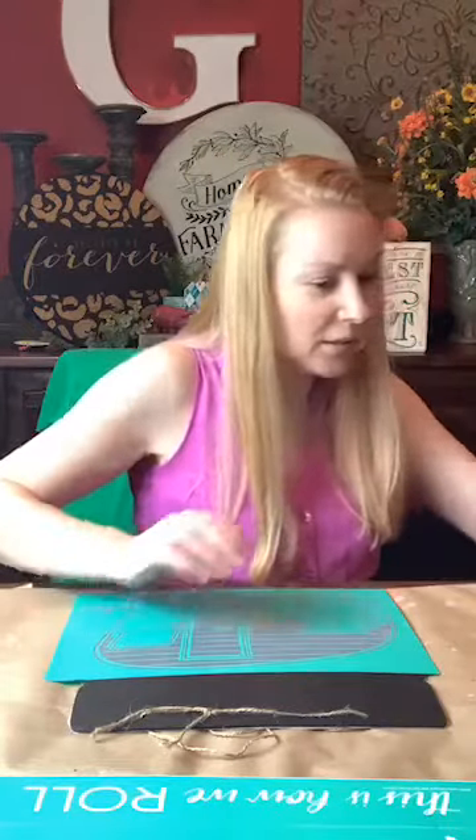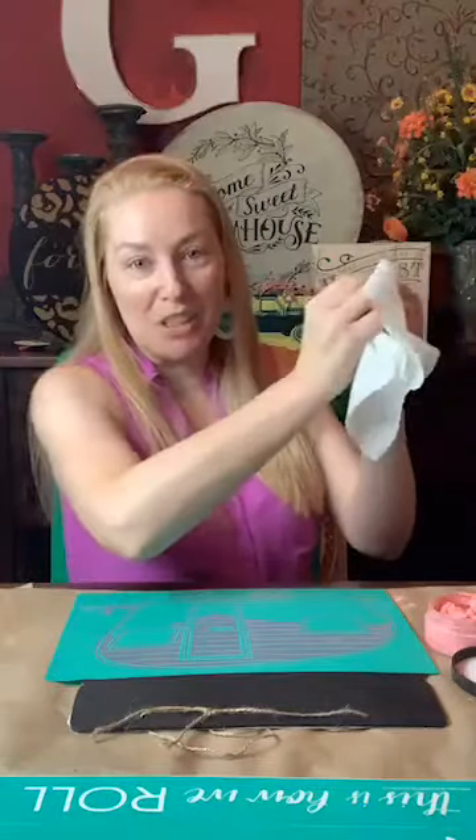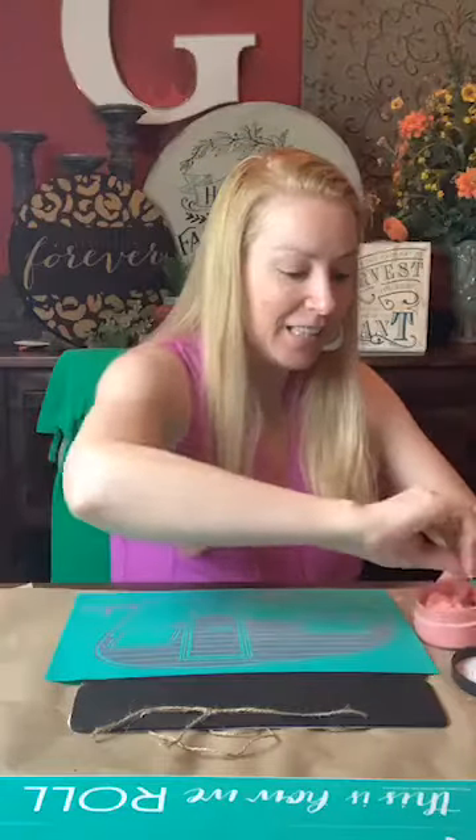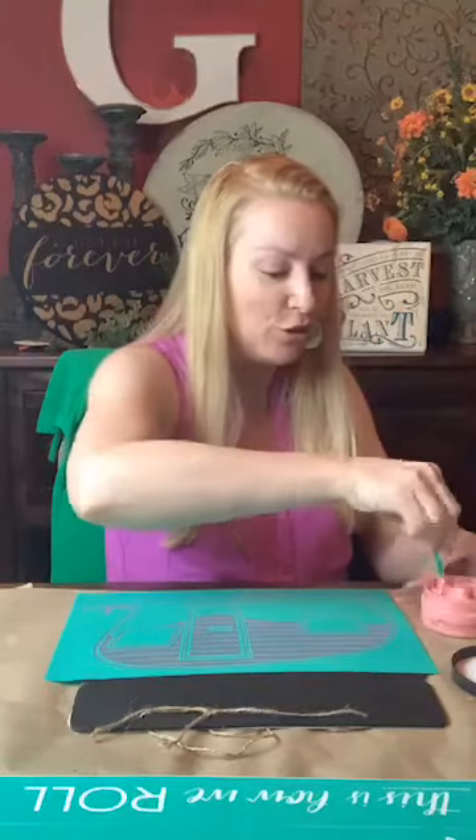How is your Wednesday going? Hopefully you guys can see what's going on. Hopefully you're getting some relief in sight for your Wednesday headed into the weekend. Coming up, I'm going to be doing another live craft hop with a bunch of ladies — we all get on and can kind of support each other's businesses and showcase what we love to do.